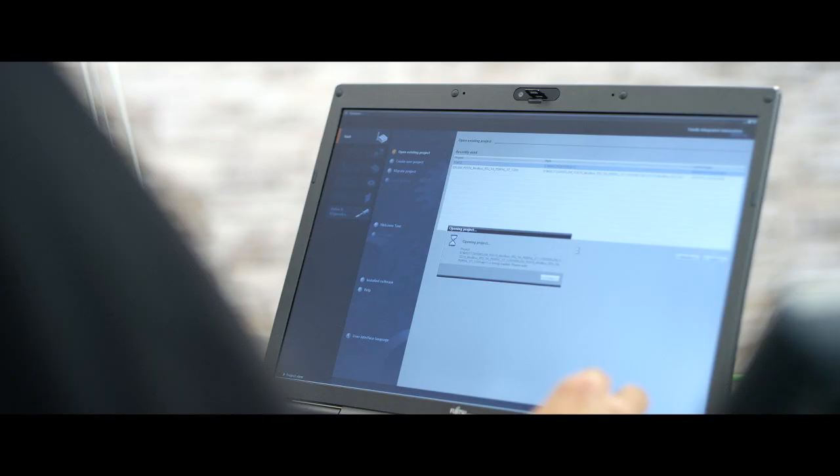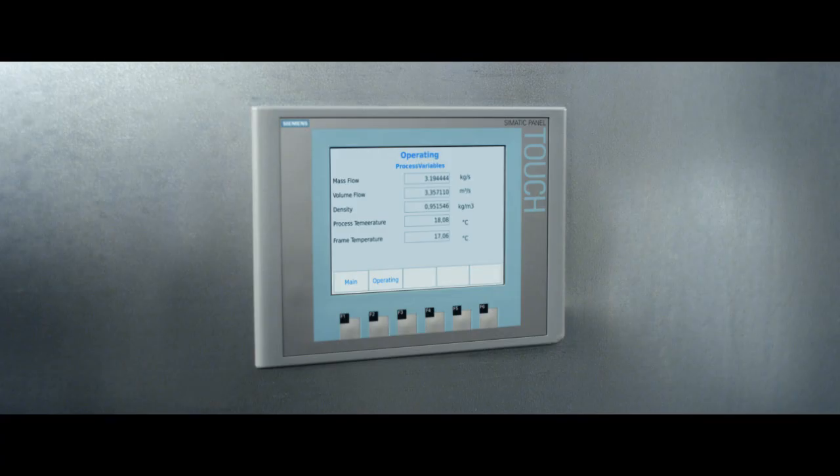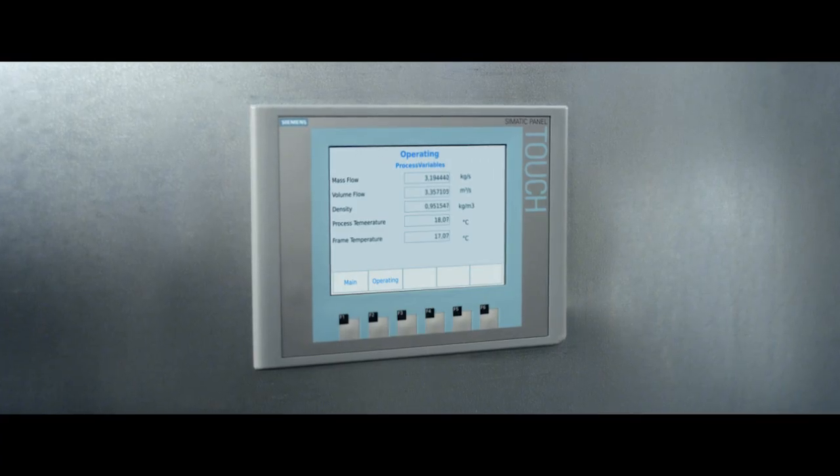Finally, Siemens recommends installing the SIMATIC C-Trans FC410 demo software to become familiar with the measurement data of the instrument. Download the SIMATIC demo software from the Siemens website, open it in the TIA portal, and load the program into the PLC. Diagnostic and process values appear on the display after installation.